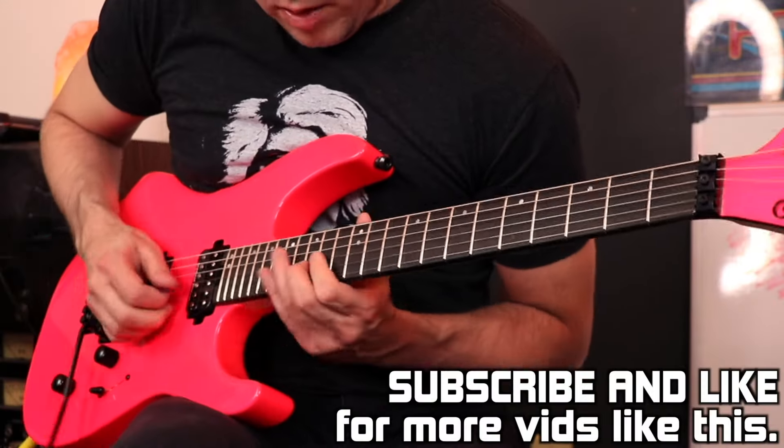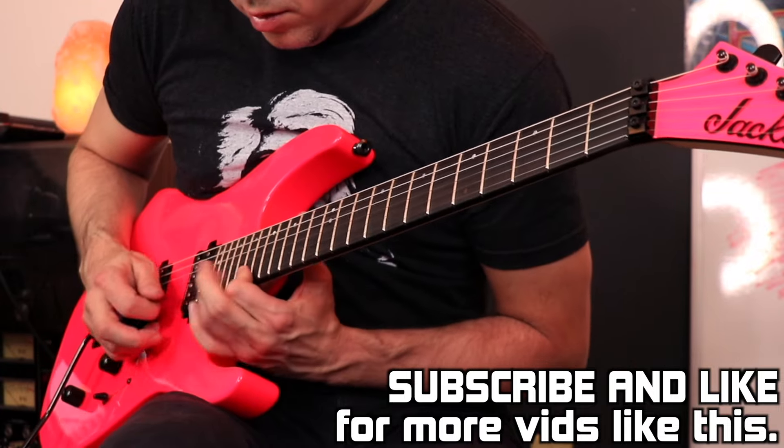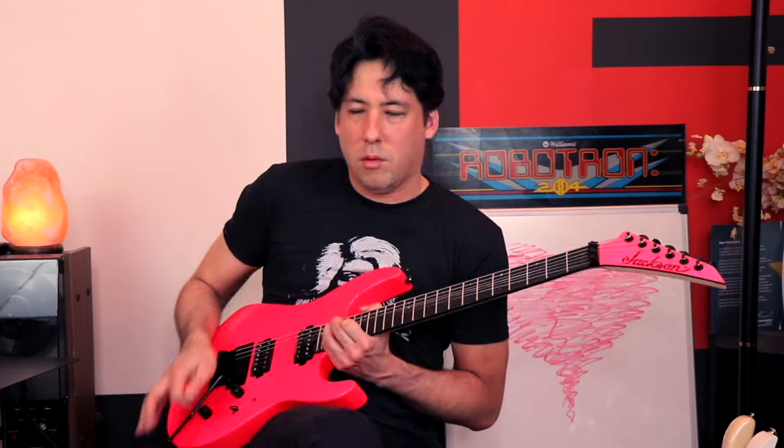Some of those solos were killers, especially the Dokken solo for 'Heaven Sent.' But surprisingly, the solo to 'Unskinny Bop' gave me a lot of trouble. What I did was take the isolated guitar track, slowed it down 50%, tried to learn every note, and then slowly sped it up over time.